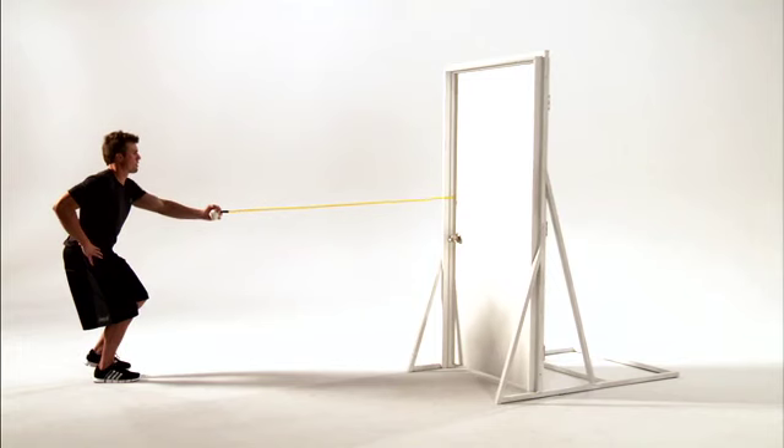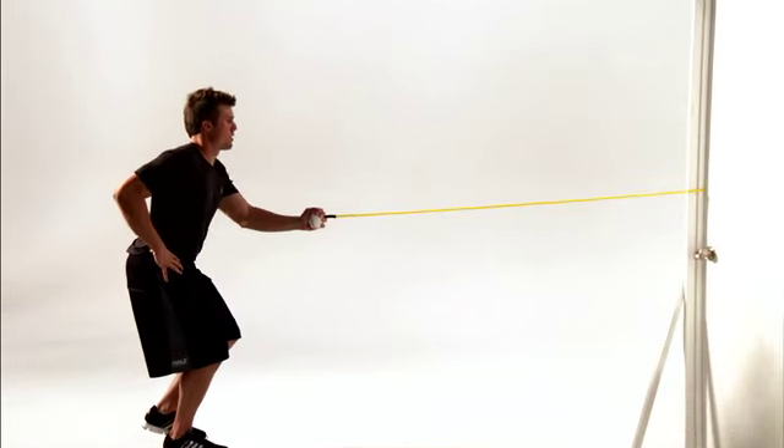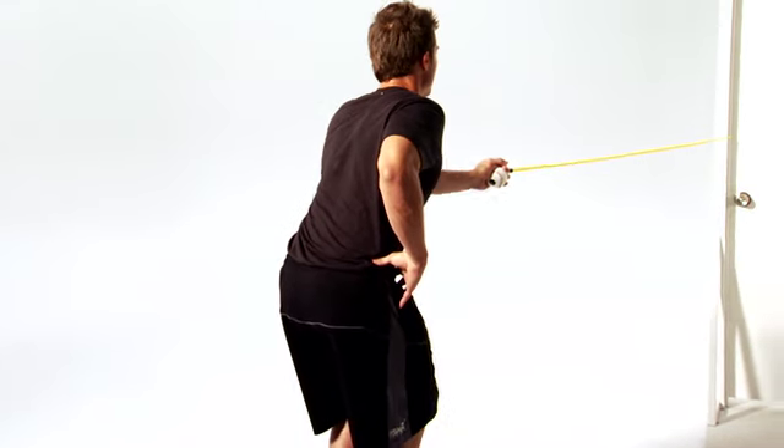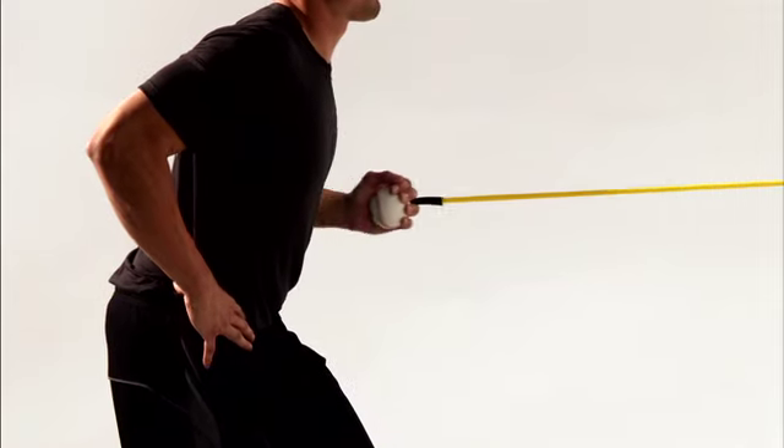This is Roe standing one arm, one leg. This move helps strengthen your upper back, shoulders, and torso while challenging your balance and stability. Let's get started.